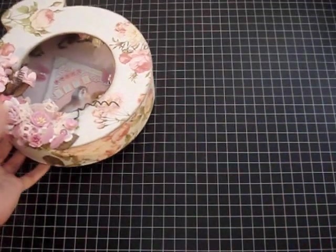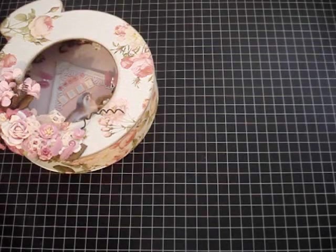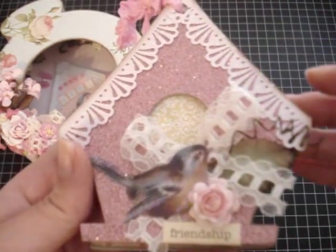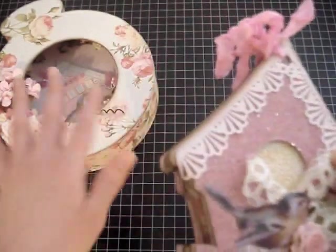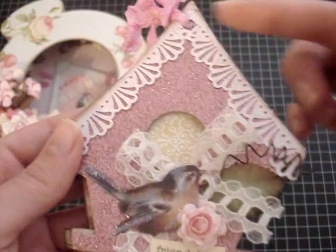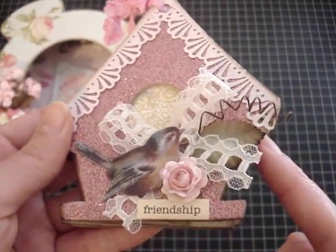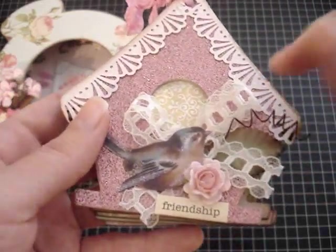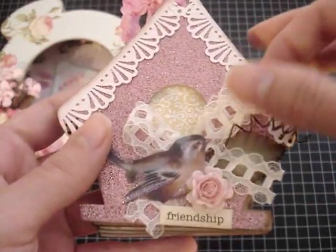And that's basically it for this pocket watch shadow box. I also made a small mini album using the Sizzix birdhouse die. For the mini album, I used the same paper lines that I used on the shadow box — it's by Grace Taylor. I distressed the edges with Walnut Stain by Tim Holtz. On top of the little birdhouse, I punched out a Martha Stewart scallop punch, and I also added this lace from my stash and just made it into a bow.